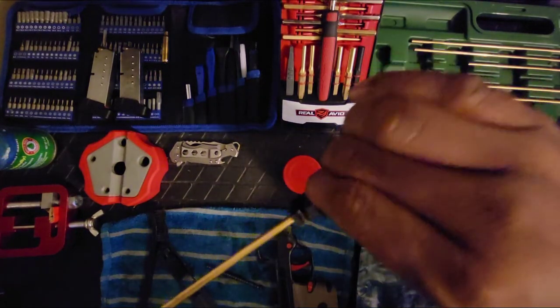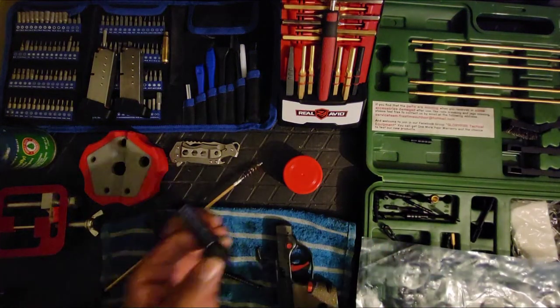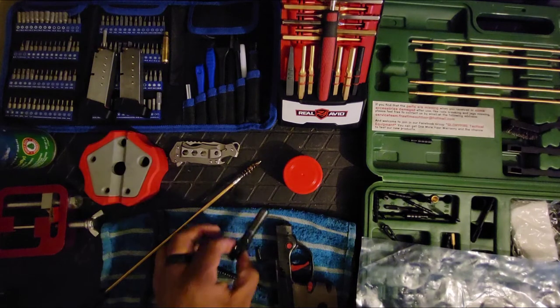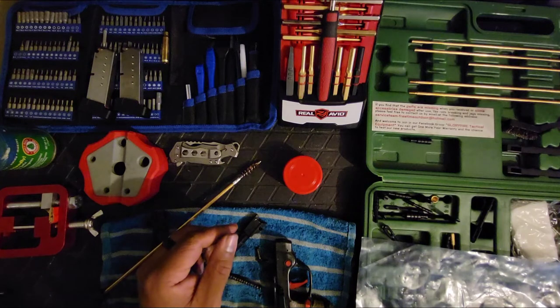By the way, nine millimeter and 380 ACP is basically the same cartridge — just one is shorter than the other, the 380 being the shortest of the two.